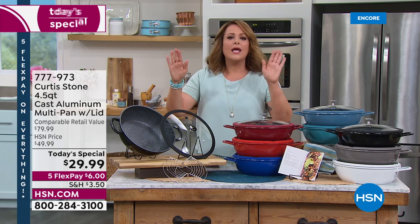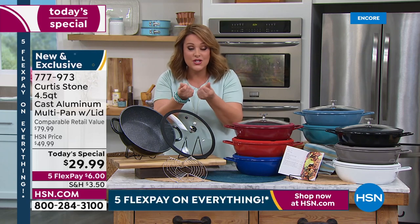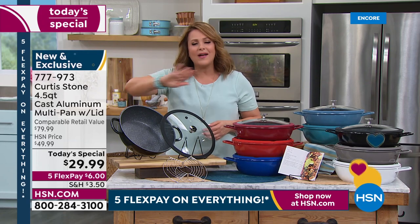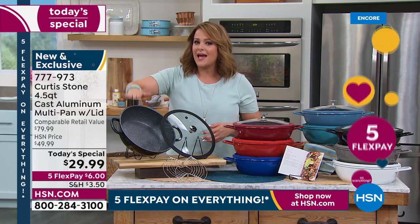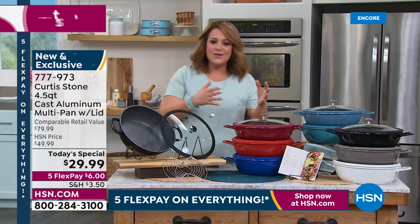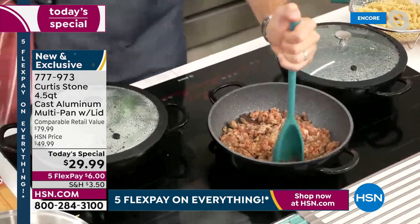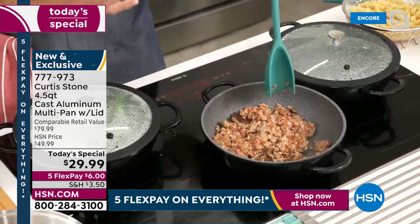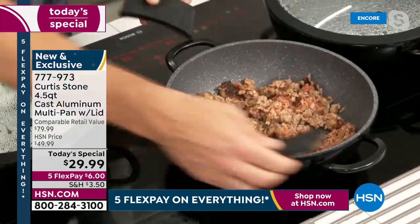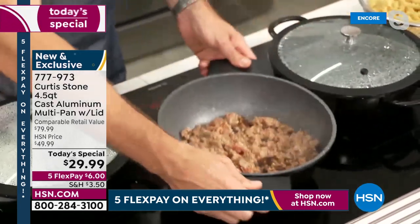My favorite things to cook in your cookware are the things that are usually harder to clean up — lamb chops, fish, salmon. There are so many things you could be making here and never have to worry about cleanup. You chose cast aluminum for a reason — not all of your cookware is cast aluminum. This one is because it gives you the benefits of cast iron that we grew up loving but without all the hassle and heavy weight. You get the even cooking, even heat, and heat retention.